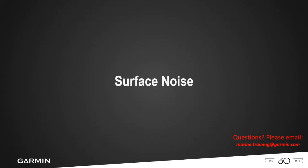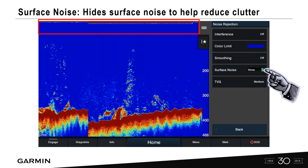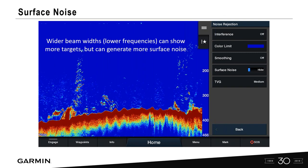Surface noise is something I get asked about a lot. You'll see it near the top of the water column — in shallow water like 20 feet, this noise raining down from the top can interrupt what you're seeing. Simply go to surface noise and turn it off to clean up the top portion of your sonar screen. Remember, wider beamwidth lower-frequency transducers can show more targets but also generate a lot of surface noise.